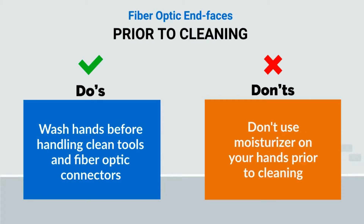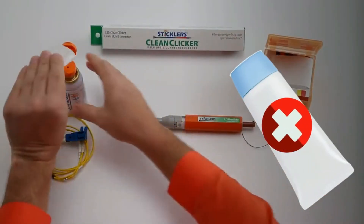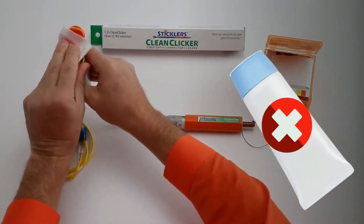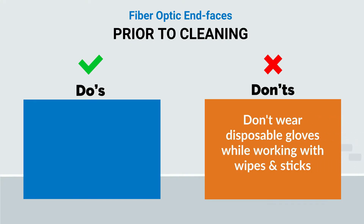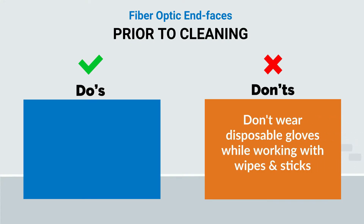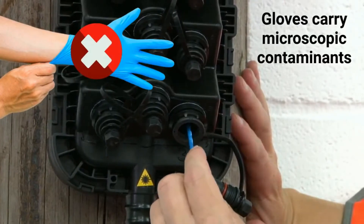Don't apply moisturizer to your hands prior to cleaning. This attracts more contaminants and causes moisturizer oils to transfer onto the cleaning wiper stick, potentially contaminating the end face you are trying to clean. Don't wear disposable gloves when working with wipes and sticks. Gloves are a carrier of all kinds of microscopic contaminants.